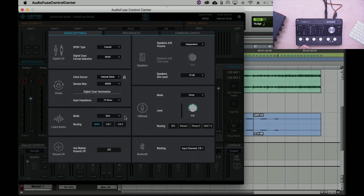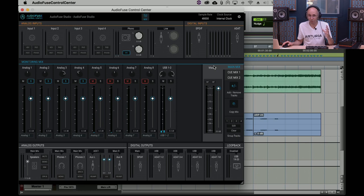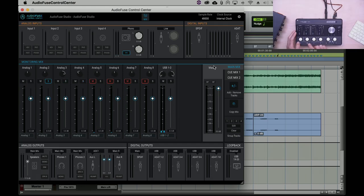I don't know of any other interface that has this — it's really important to have direct hardware access to monitoring functions. The same way the monitoring section lets you work without thinking about software navigation, the Listen/Solo function gives you immediate access. If you hear something rattling or a buzzing microphone in the middle of a recording, you need quick direct access — that's really important.